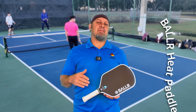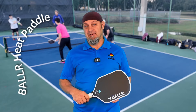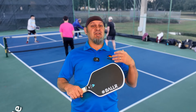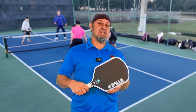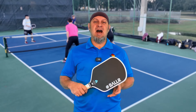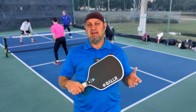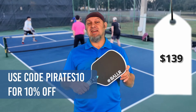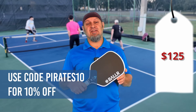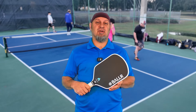Hey everyone, there's new paddle companies coming out that are driving the price of the market down, believe it or not. Rather than driving everything up, we've got new companies like this company, Baller, that I'm about to review, that are driving the price down with high quality paddles for actually affordable prices. This paddle retails for $139, and with our pirate discount, you get $14 off of that, so this paddle is only $125.